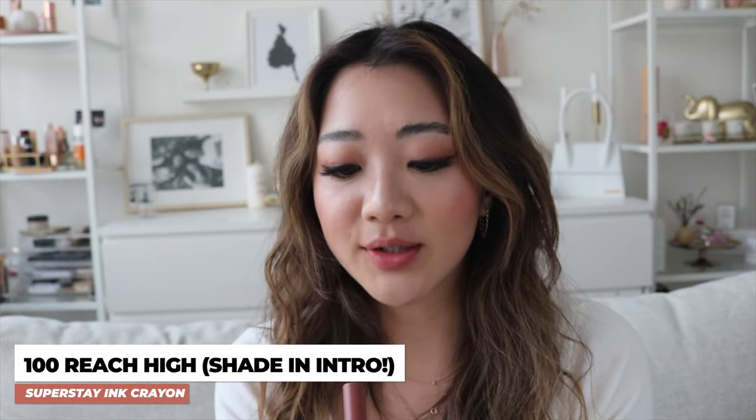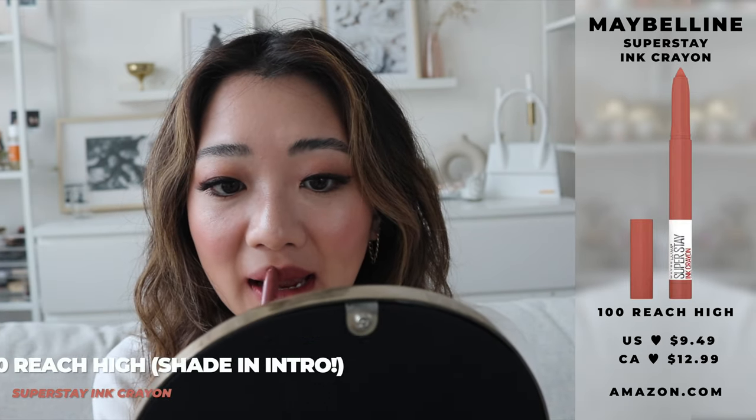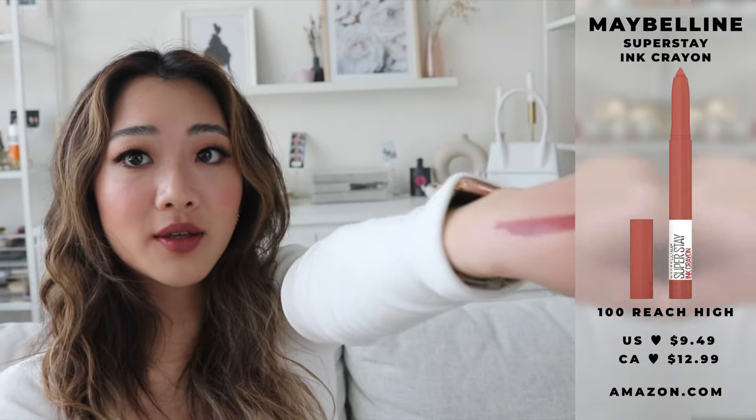Now we are going to switch into the three Superstay Ink Crayons that I have. I think the color I was actually using earlier is probably this one, because this is the only one I have already used — it's number 100 called Reach High. The first one I'm going to try of the Superstay is Reach High in color 100. This is the first color — let me swatch it for you.